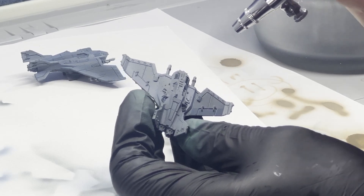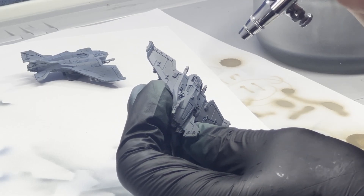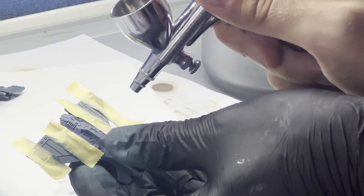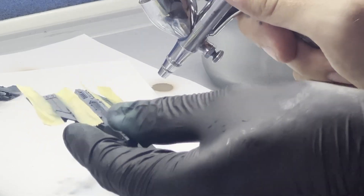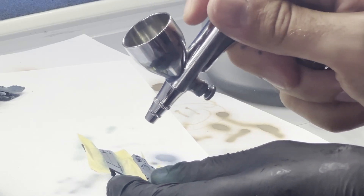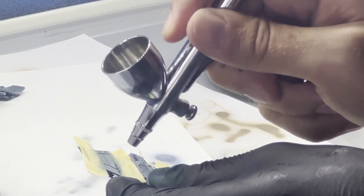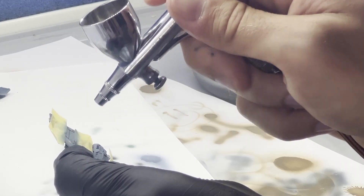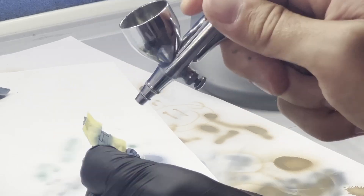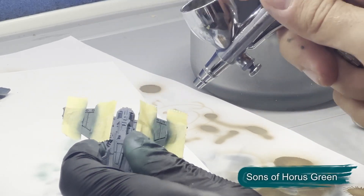The next step is to add a couple of stripes onto the wings. For this I'm using Tamiya tape on either side — a relatively recent purchase, but I've found it to be quite good. The resulting edges are nice and sharp, and you're able to remove it without removing any of the underlying paint. You can actually use it a couple of times as you're batch painting.